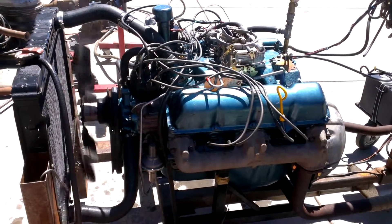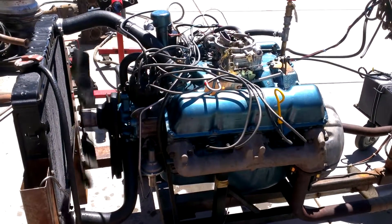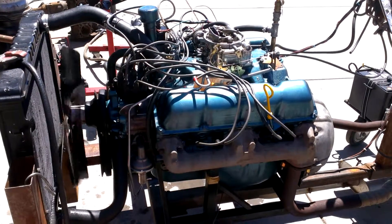Go ahead, give it a little noise. That ought to be good. That's good enough to hold him for a couple of years. He said he's got to do another engine. That's fine.